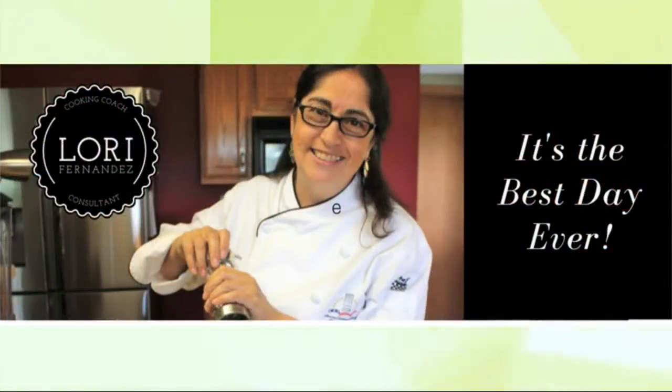Have the best day ever. Thank you. The best way to connect with Chef Lori for those recipes is to head to her Facebook page — just search for Chef Lori Fernandez.